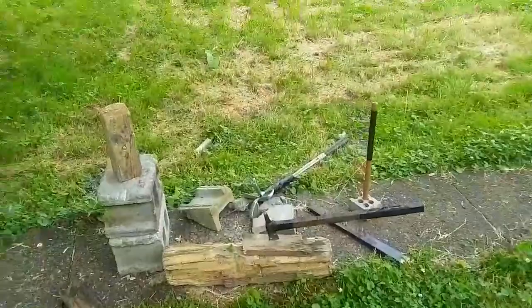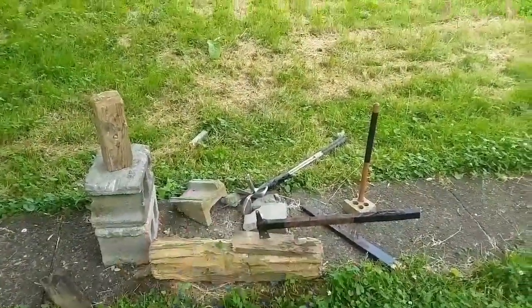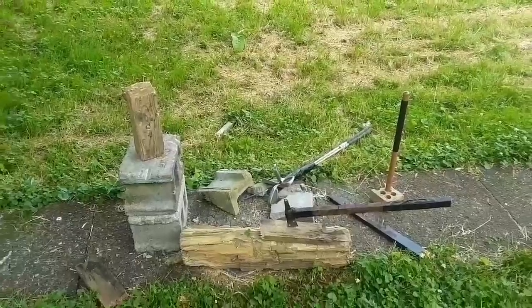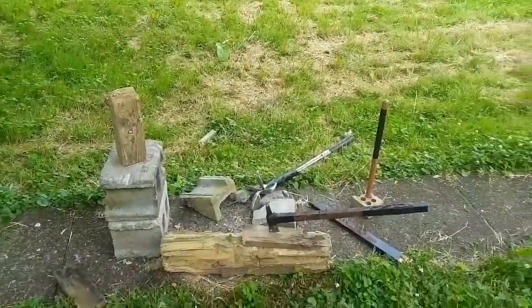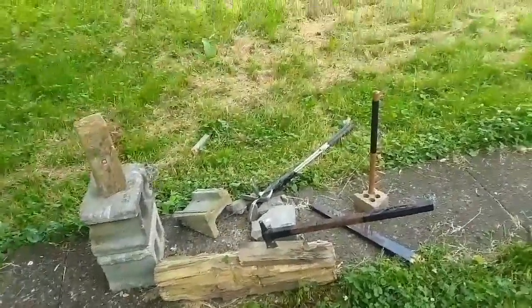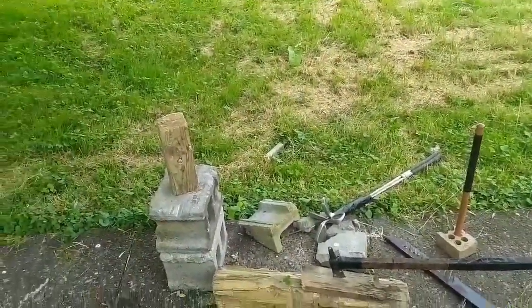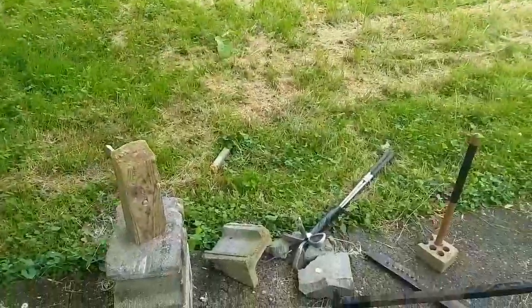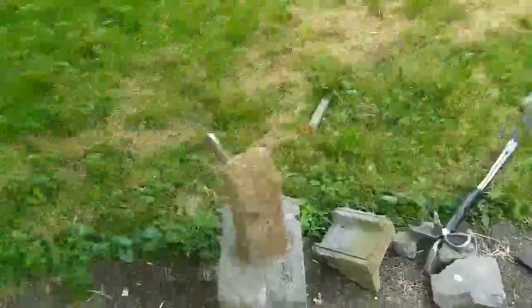Sup guys, this is Having Fun with Weapons part 42. I just set some weapons up like this for the thumbnail - I didn't break anything, I just set them up to look cool. I decided to tell you which weapons I'll be testing in this one: I'll be smashing a coconut, two things of ice, and two bottles full of water.